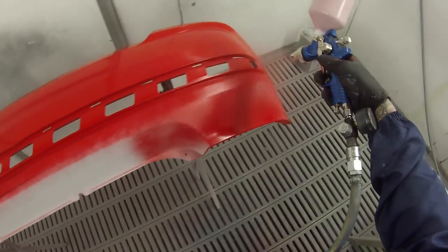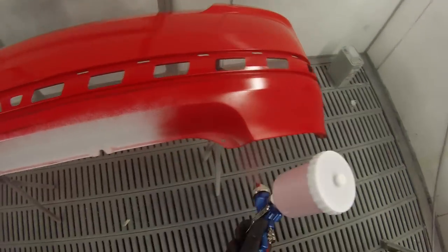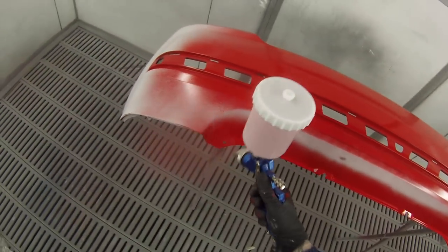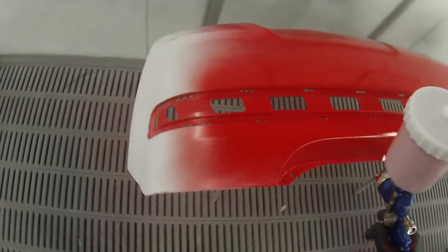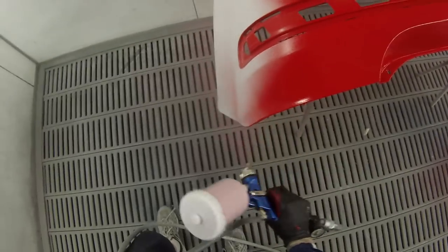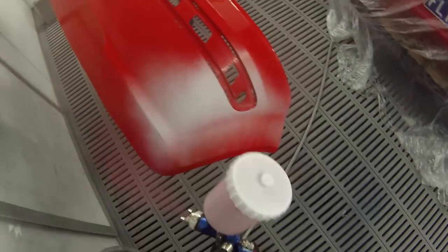It is going on quite thick with this gun, as you can see. There's a reason for that — because it's red, it doesn't cover very well, so I sometimes leave my base coat a little bit thicker to give better coverage. That's a big part of why it's going on so heavy, but the other part of the reason is the gun itself.